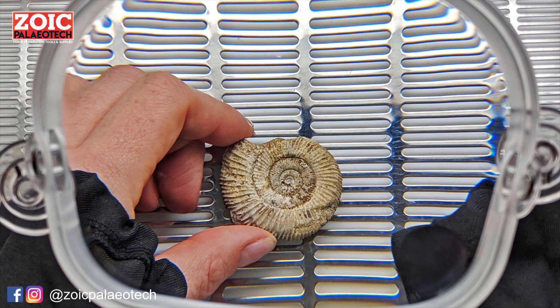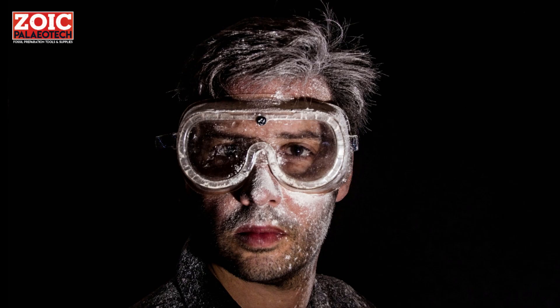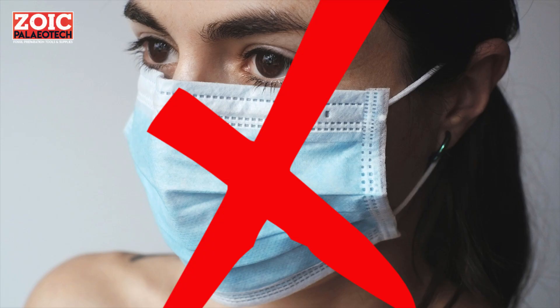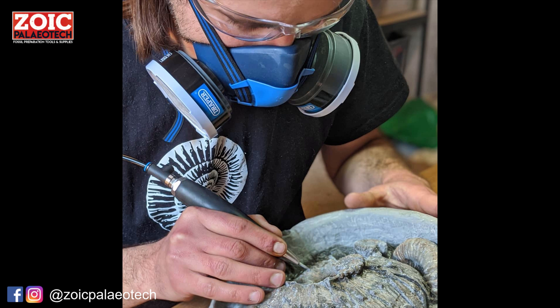It's important to be safe when preparing fossils. Safety glasses are essential — rock chips can turn into flying projectiles very easily. You will also need an FFP3 dust mask or a respirator — not one of those masks you had to wear in the shops, but genuinely a protective mask. Rock dust is extremely fine and can play havoc with the lungs.